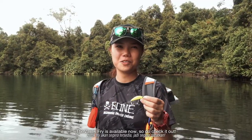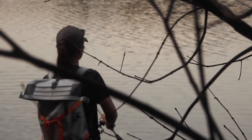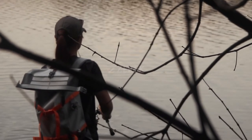The Zarek Fry is available now, so do check it out. Thank you.